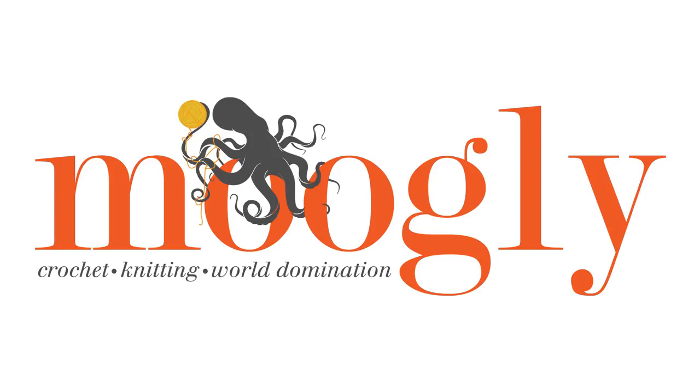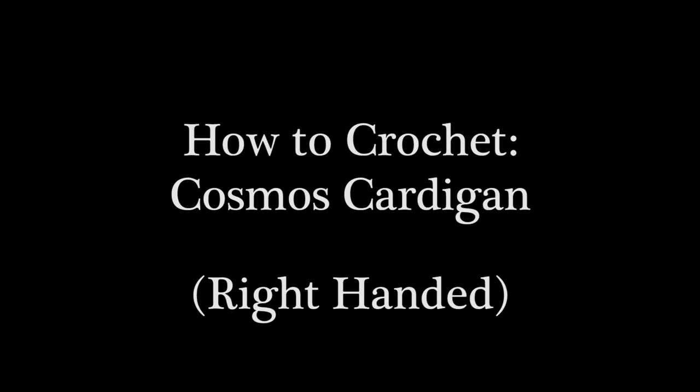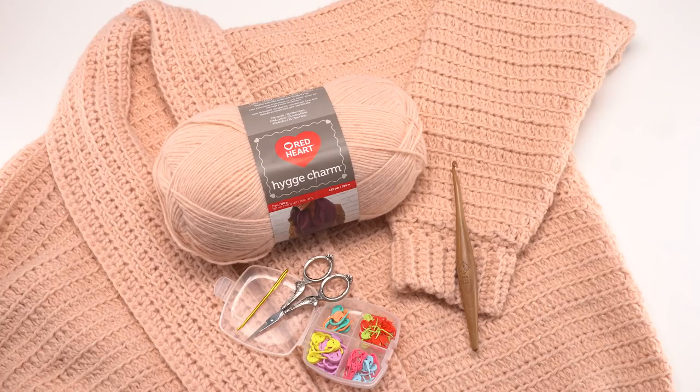Hi, this is Tamara from Mooglyblog.com and in this video I'm going to be demonstrating how to crochet the Cosmos cardigan. I just want to apologize for my voice, I do have a bit of a head cold today, but I wanted to get this video out so everyone who wants to make this cardigan over the holidays has the opportunity.